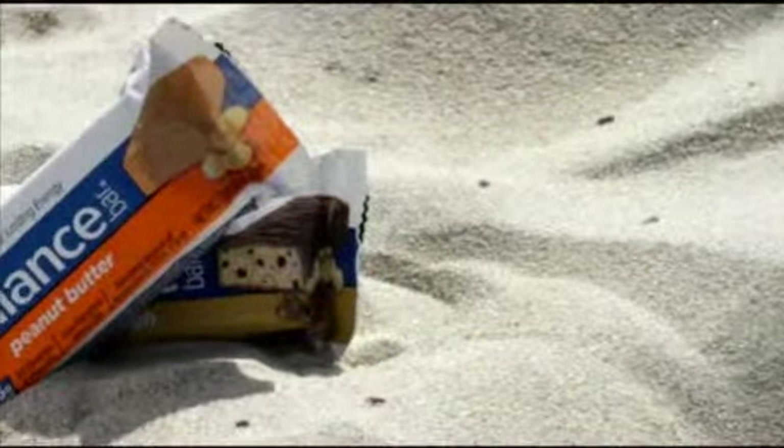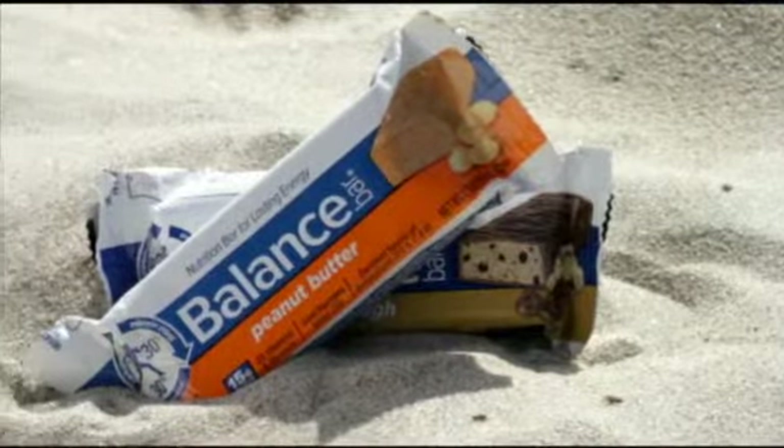I hope you've enjoyed our Balance Bar Summer Shape Up workout. Remember to have at least 30 minutes of exercise a day and to fuel your workouts with our amazing Balance Bar Cookie Dough and Peanut Butter flavors.